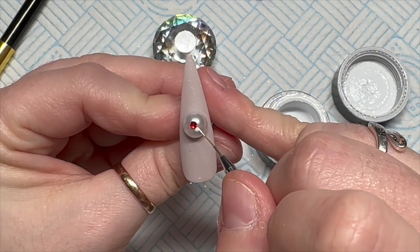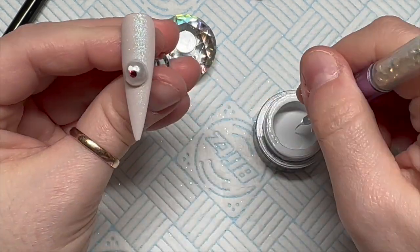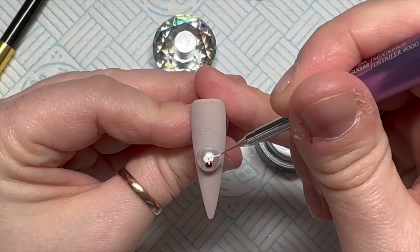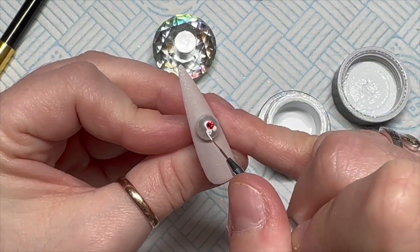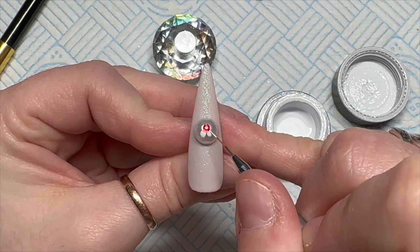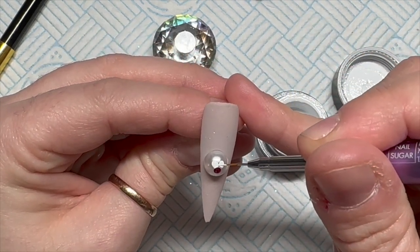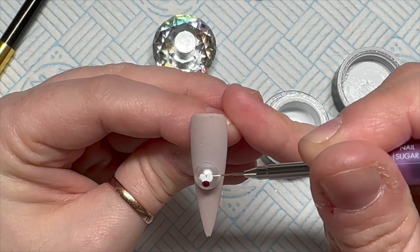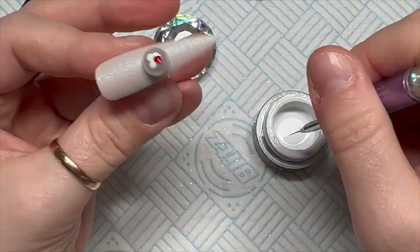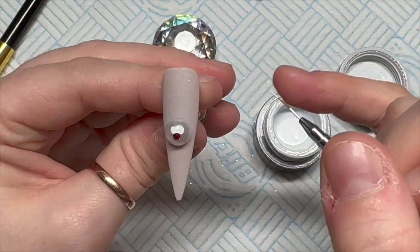I'm going to use Madam Glam's gel paint to paint on the whites of the reindeer's eyes. Originally I tried it and it looked funny because I made the eyes too tall and too narrow, so I've shortened them - they're short and dumpy eyes now and they look much better. Once I've painted on the eyeballs with white, I pop it in the lamp for 60 seconds.